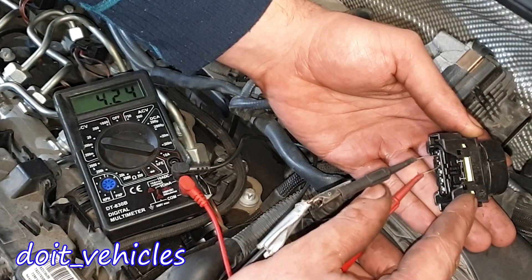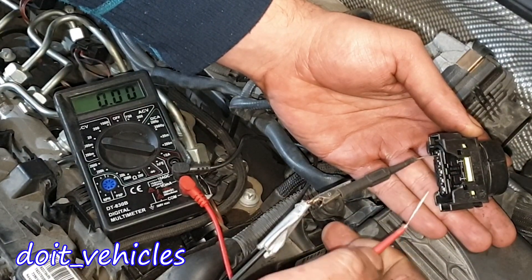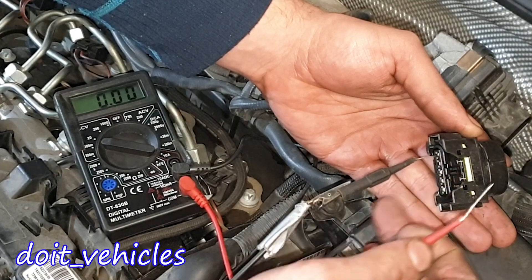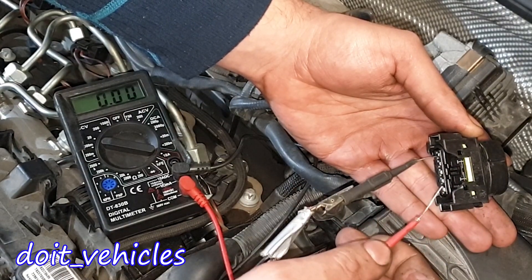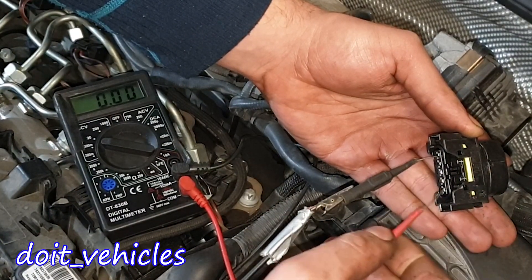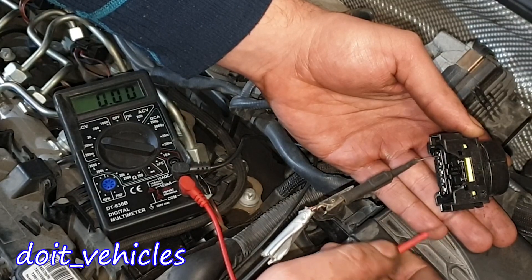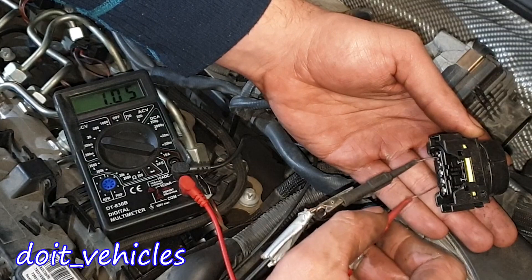The reason I want to show you this is so you can see the known good values, then go home and check it out on your car and compare the values you see here with the values you find on your car, and hopefully in this way you can determine which part is wrong. Between pins 1 and 3: 4.24 volts. Between 1 and 4: 4.20 volts.